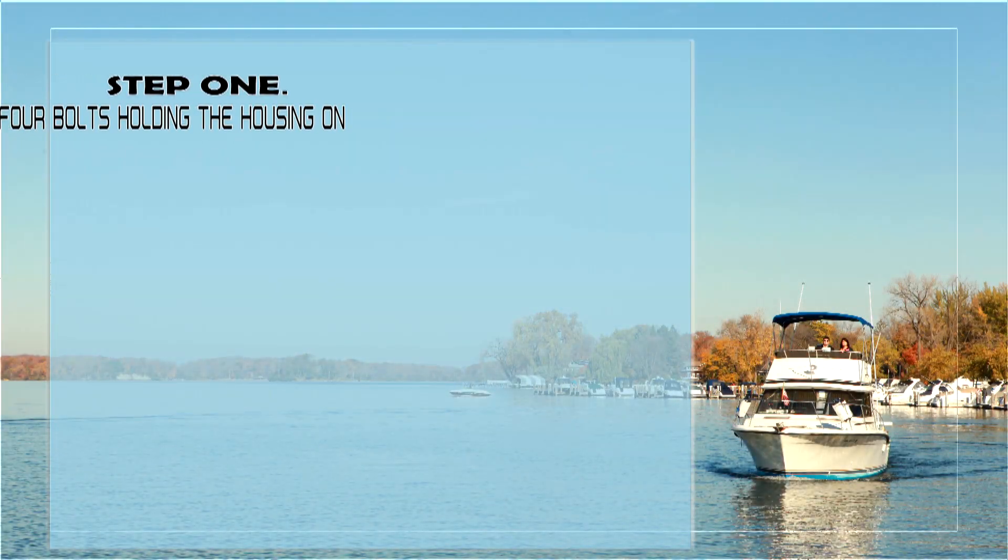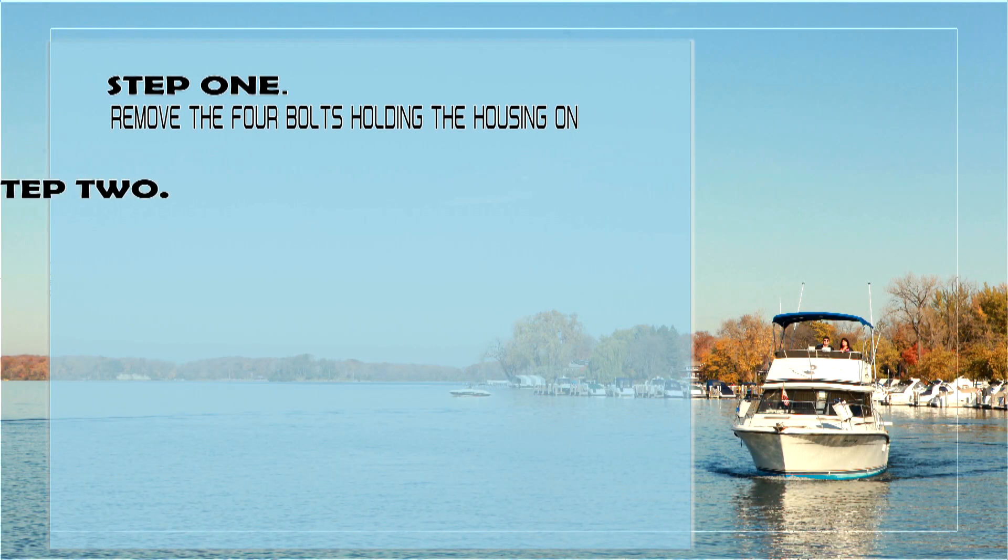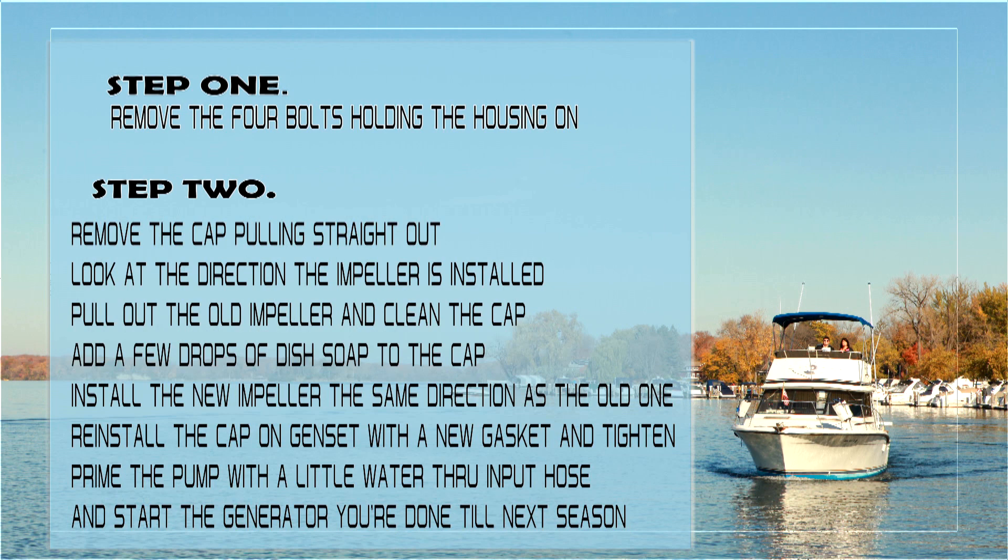Step 1: Remove the four bolts holding the housing on. Step 2: Remove the cap pulling straight out. Look at the direction the impeller is installed.